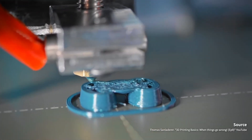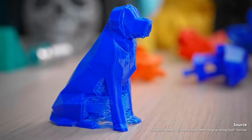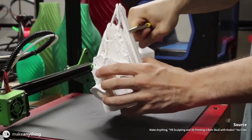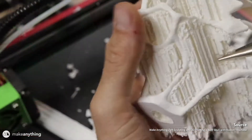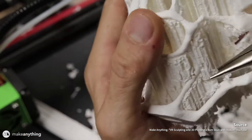As 3D printer users, we think that the single extruder 3D printers sometimes limits the way we design and the objects we can make. For example, it cannot print objects with complex geometry, and it doesn't allow us to combine different materials in one print. So we think that a dual extruder is a must when we want to make more with 3D printing.